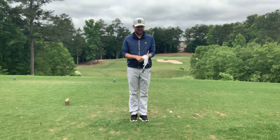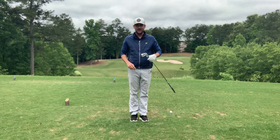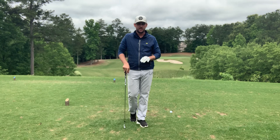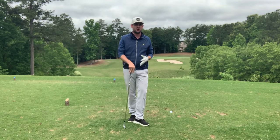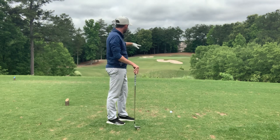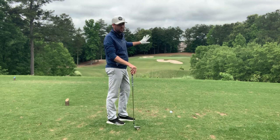Hey everybody, Matthew Cook here, founder and CEO of GTC Golf Academy. Today I'm going to show you and help you execute a better shot on a par 3 that is 175 yards, with quite a lot of stuff going on in front of it. I have a huge bunker with a huge lip.